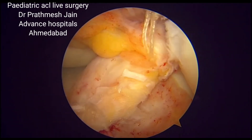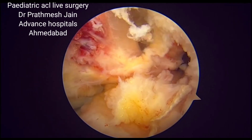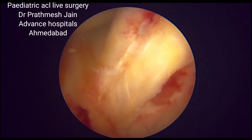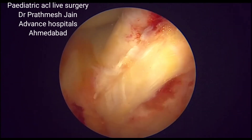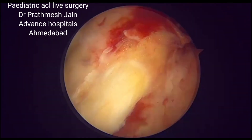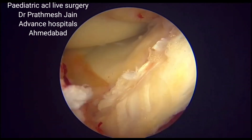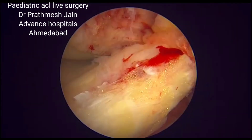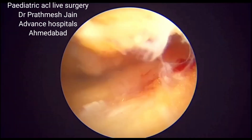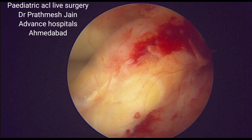For young patients like this, this physeal sparing ACL reconstruction is very beneficial. It leads to a strong intraarticular ligament and also supplements extraarticular fixation — essentially an LET for young kids — usually without any risk of growth disturbances. If you have any questions, you can write to us in the comment box or contact us via the numbers given below. Thanks a lot.